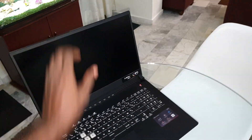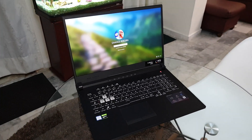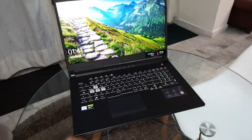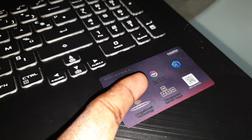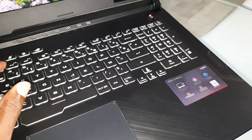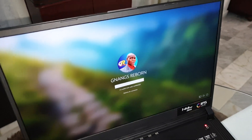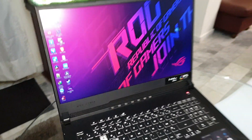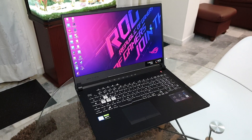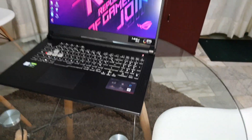This gaming laptop is amazing. As you can see, you can open it with one finger. There is Armoury Crate here — to access Armoury Crate you need to log in. Let me put my password right now. Welcome — this is the ROG laptop.